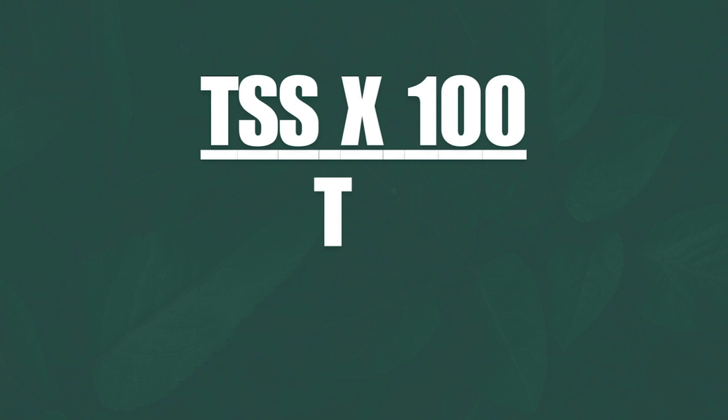A quick, simple formula you can use to size a return on your next ductwork installation. The most important calculation when you go to design a duct is: TSS times 100, divided by the total effective length.